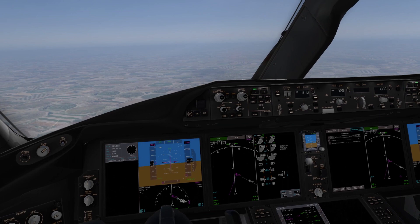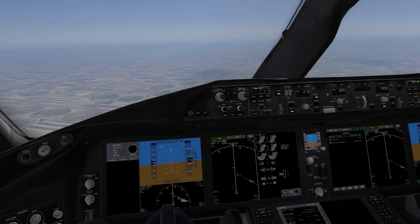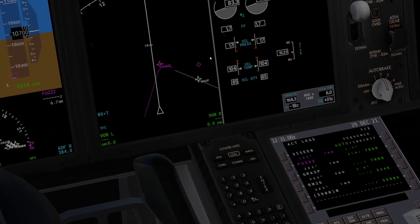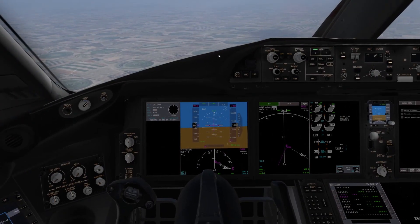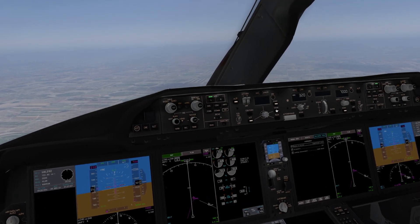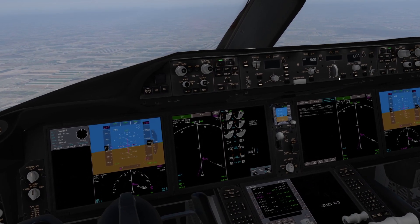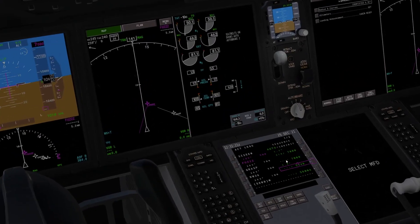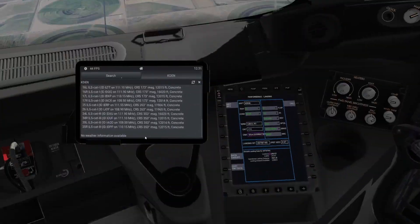We are currently on approach to ILS runway 26 going to Denver International Airport. We need to direct it at Fuzz, if you can see our routing there. So first things first, once you've sorted out VNav and LNav and everything like that, we should be on VNav. It should be descending us now — we should descend to our profile. At the moment we should be at 7,000. That's fine.